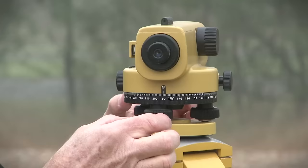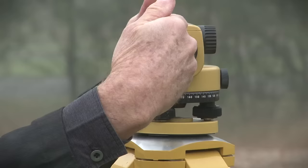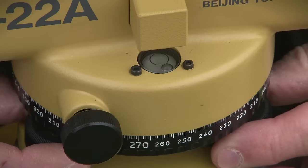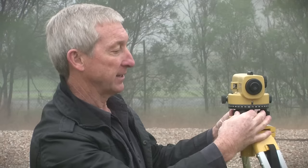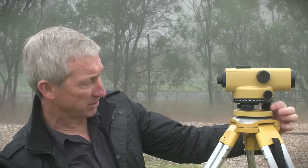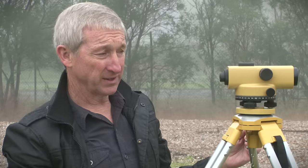In the event we can't level it on the dome top, then we have to use the levelling screws. To do that we need to place the axis of the telescope parallel to the line between two levelling screws. Then by turning the levelling screws both in or both out — never in the same direction — we bring the bubble adjacent to the centre of the circle. We then rotate the instrument 90 degrees and use the third levelling screw to bring the bubble into the middle of the circle. We can then check by rotating the instrument around to a few locations to confirm the bubble remains in the circle.